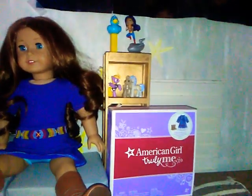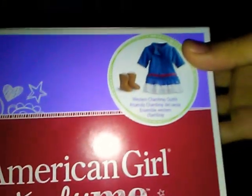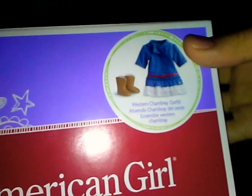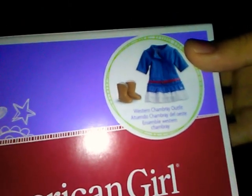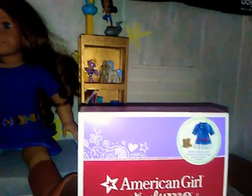Today I'll be doing a review on the Western Chamber Cranberry Outfit — it's in two different languages — with Sage.